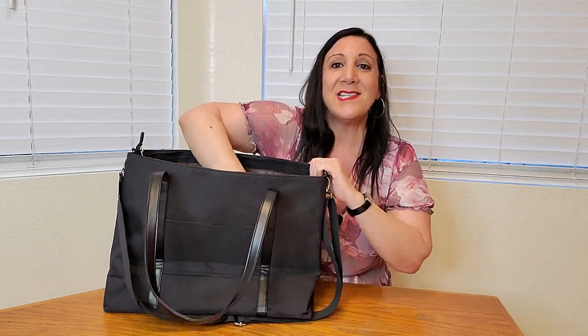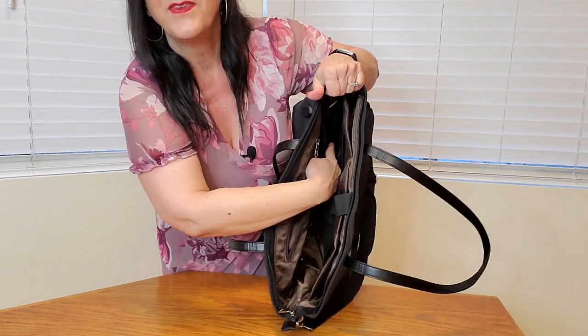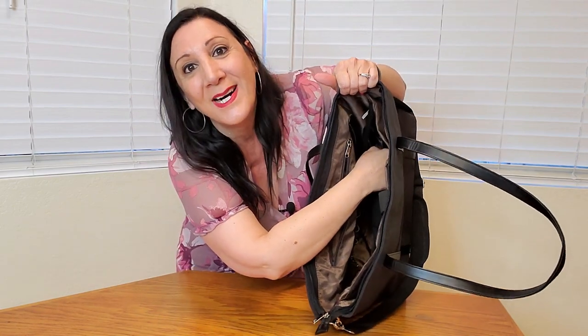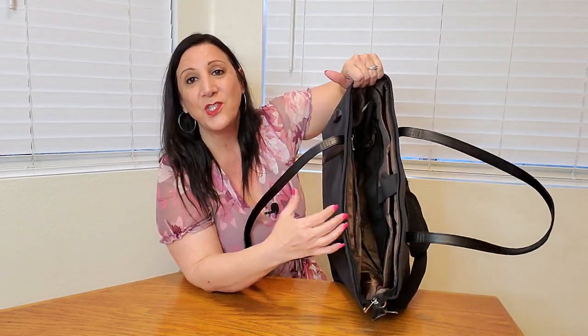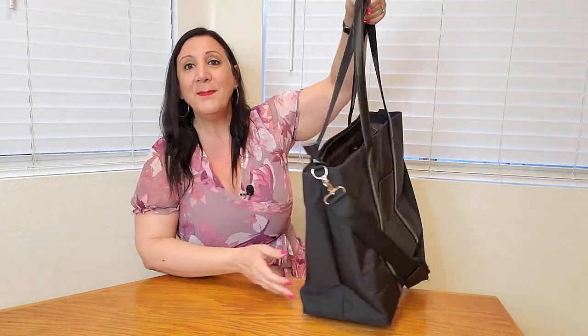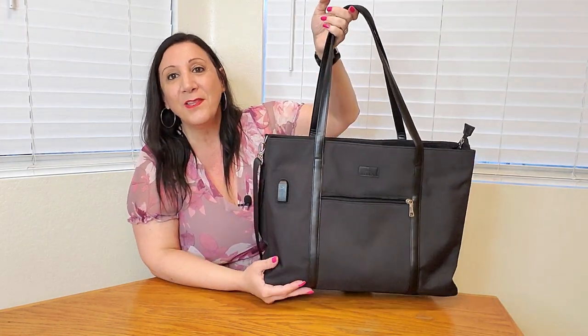Another bonus feature — it has a slot right here so I can put my water bottle or any other bottle like my thermos. How perfect is this! Let me show you a close-up of all the features.